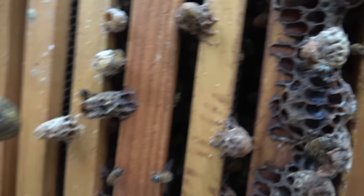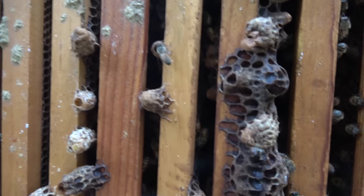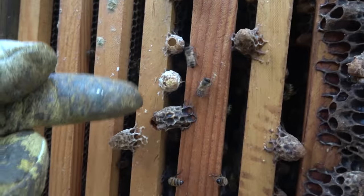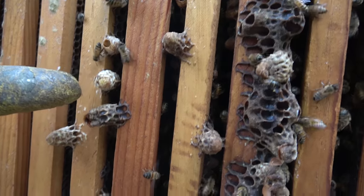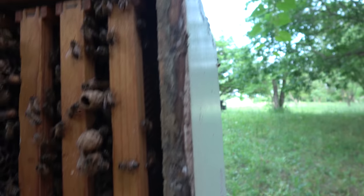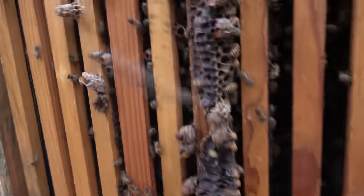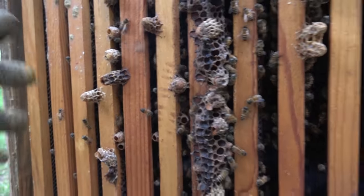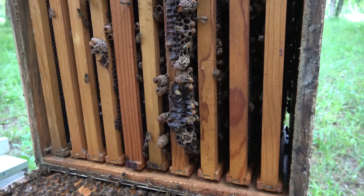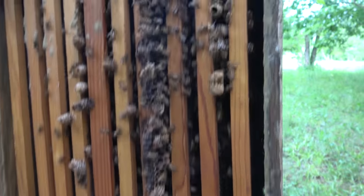Let's see — maybe that one has opened too, I'm not sure. That one's not capped yet. This one here looks like it could open, and that one right there looks like it could open any second. So you see what I'm looking at here. Here's a frame out on the edge I'm going to grab, and probably one of these others — maybe this one right here — and then get a brood frame.